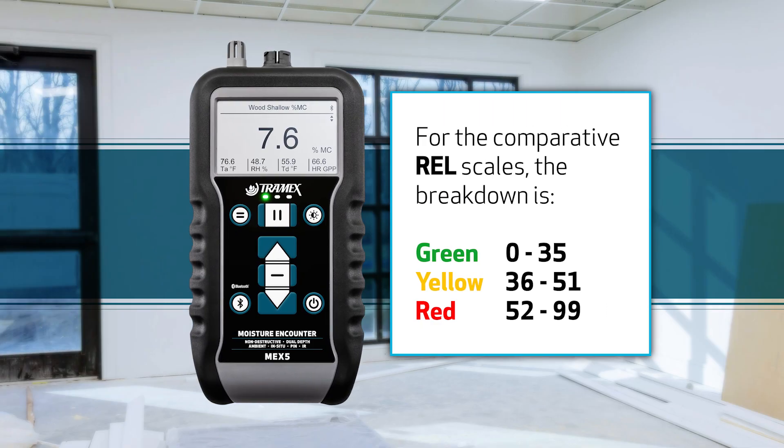For the comparative or relative scales, the breakdown is: green 0 to 35, yellow 36 to 51, and red 52 to 99.